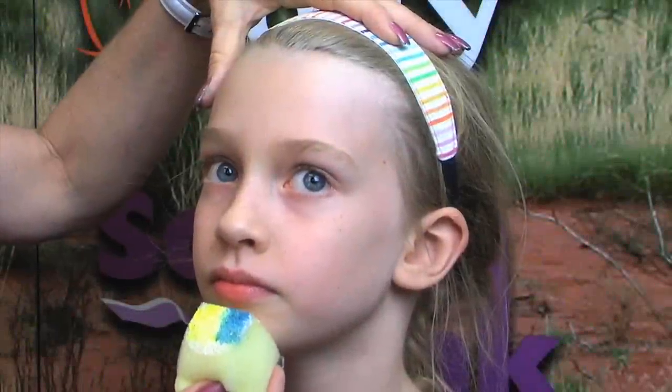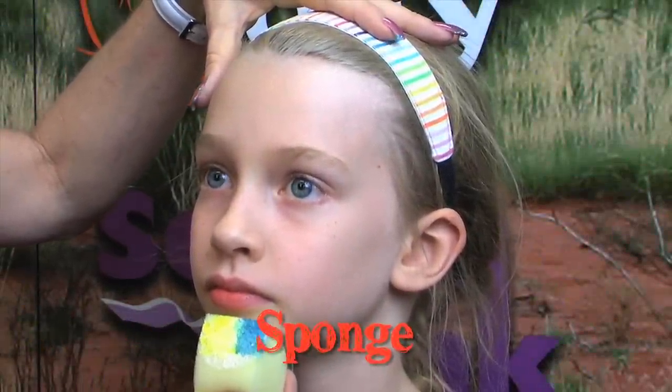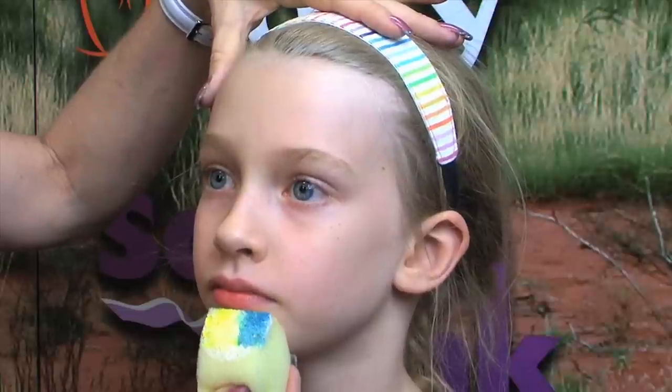We're going to do a new design today — this is our Simple Witch. On my sponge, I have loaded Derivan white underneath and I've put a little bit of yellow and a little bit of blue from the starter pack.